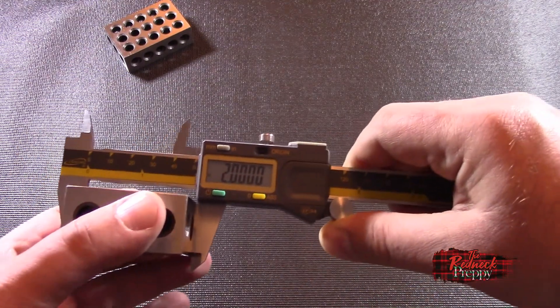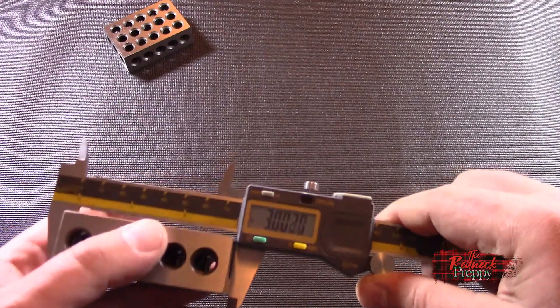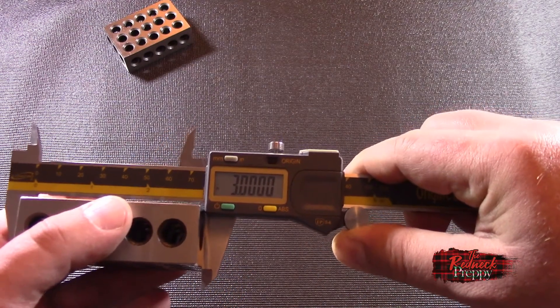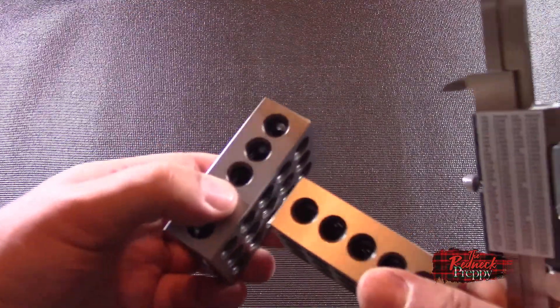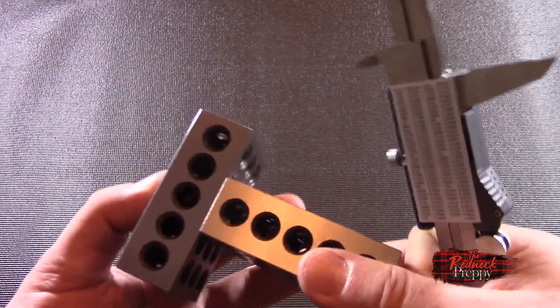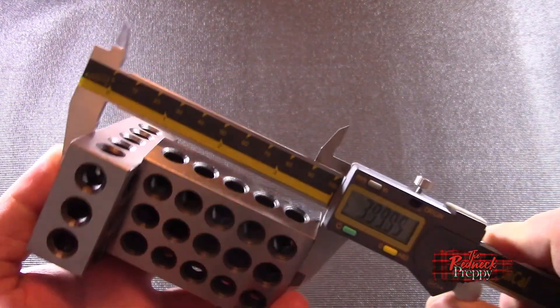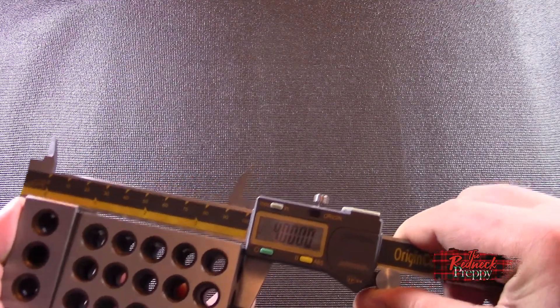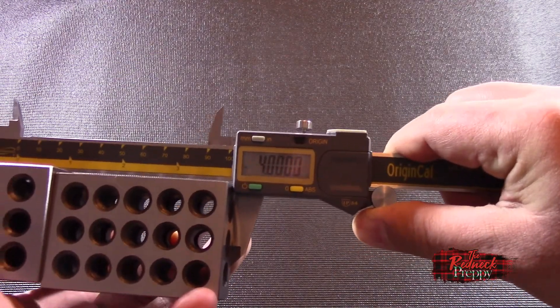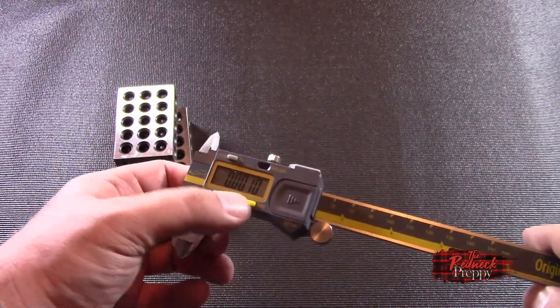Two inches, on the dot. This is exciting. Now three inches — boom, three inches on the dot. Shall we try four inches? This is going to be a bit awkward. I have to figure out how to hold everything without dropping it while accurately measuring. I had four inches there — yes, I can see it: four inches. So there you go — how accurate are the iGaging OriginCal calipers? Very accurate.